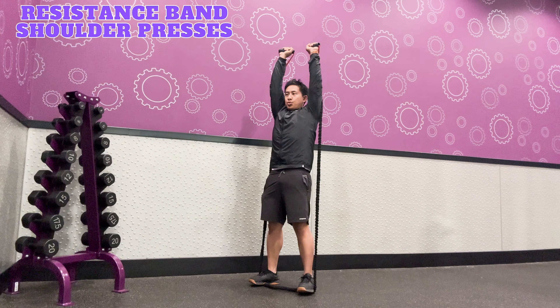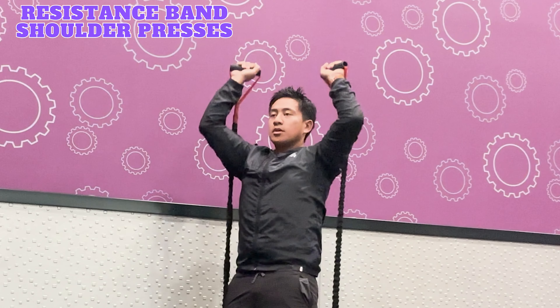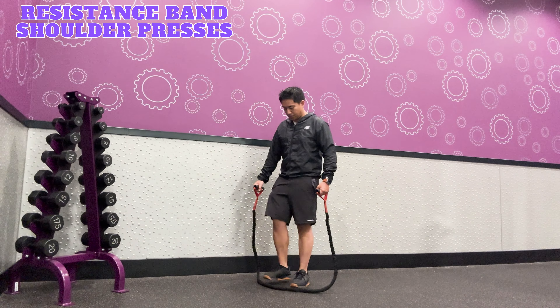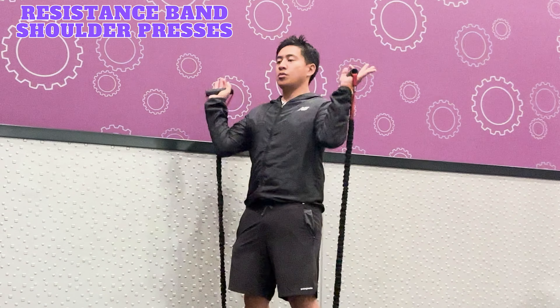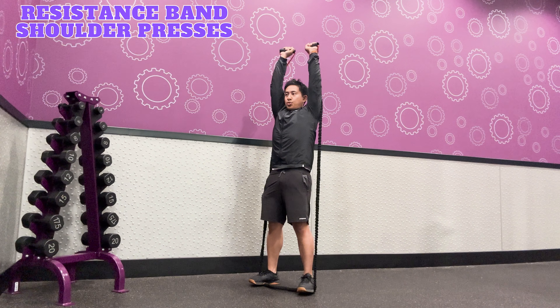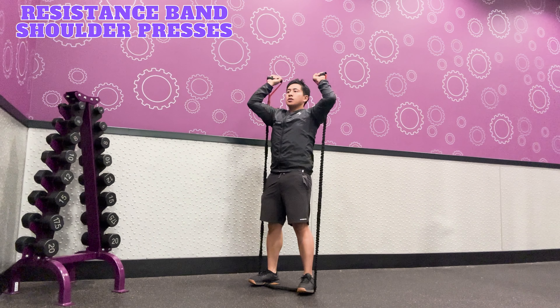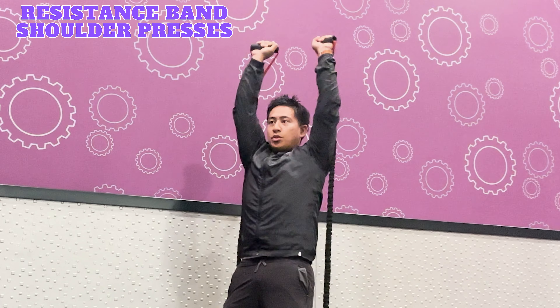Resistance band shoulder presses work the shoulders, triceps, and upper chest. To perform this exercise, stand on the center of the band with your feet shoulder-width apart. Hold the handles with your palms facing forward, elbows slightly tucked. Inhale, then exhale and press the handles upward until your arms are fully extended above your head. Inhale and slowly lower the handles back to starting position. Repeat for the desired number of reps and sets.